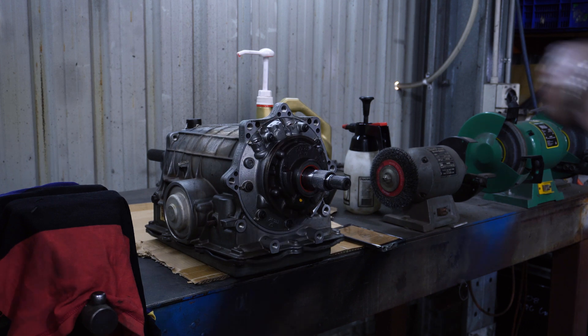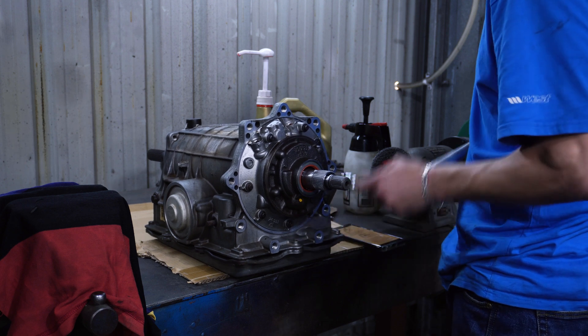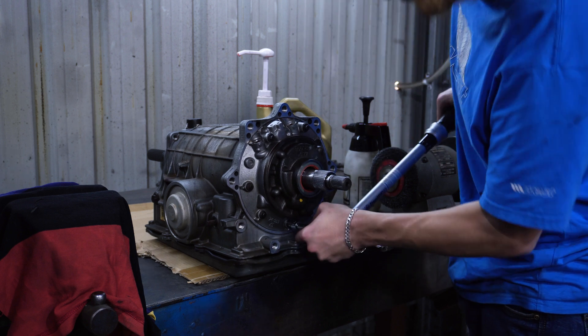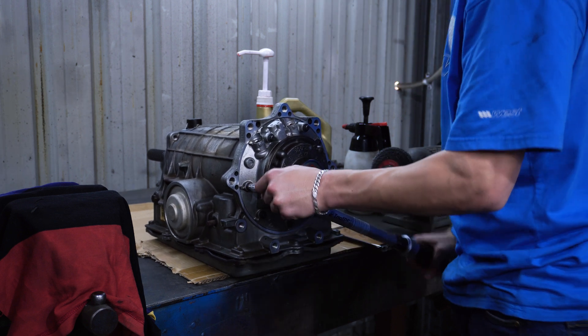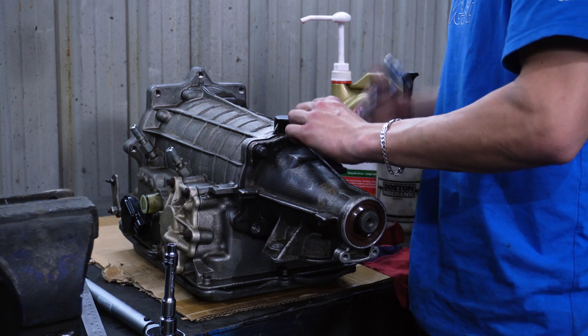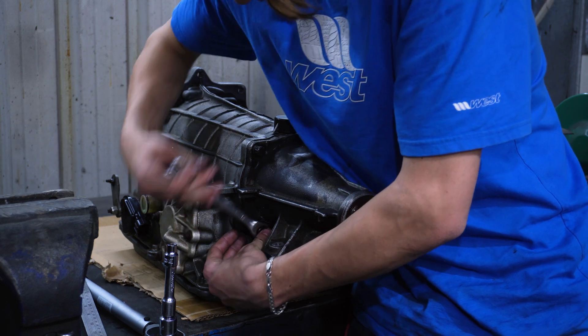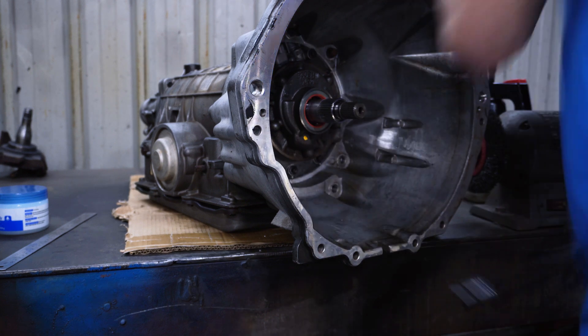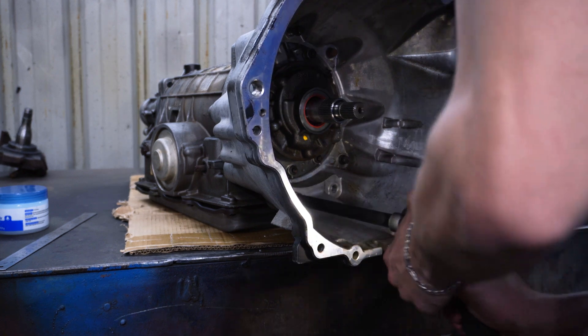Torque to 30 Nm. That's a wrap, thanks for watching this one. In the next one I'll install the filter and pan, get the gearbox into the car, fill it with oil and give it its first start using the AU converter, which will fit straight up to the Barraflex plate. I'll see you in the next one where we tear down the E-Series.